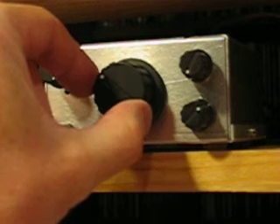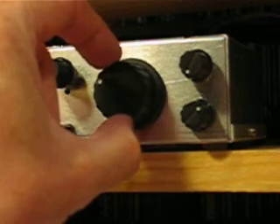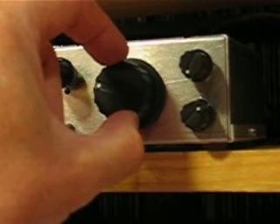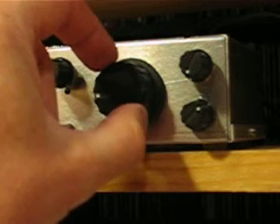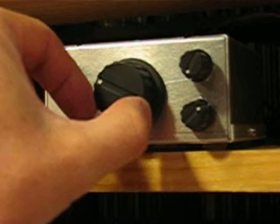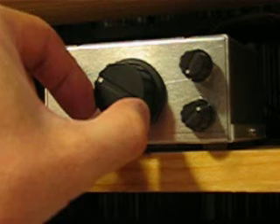Let's tune back. Hear that narrow, sort of filter-y sound? Let's do it again, and tune through the signal.